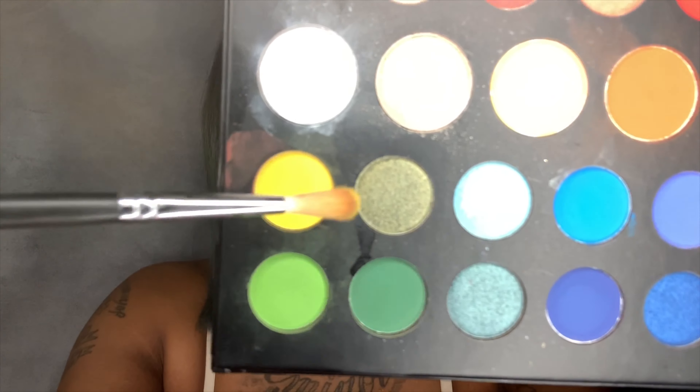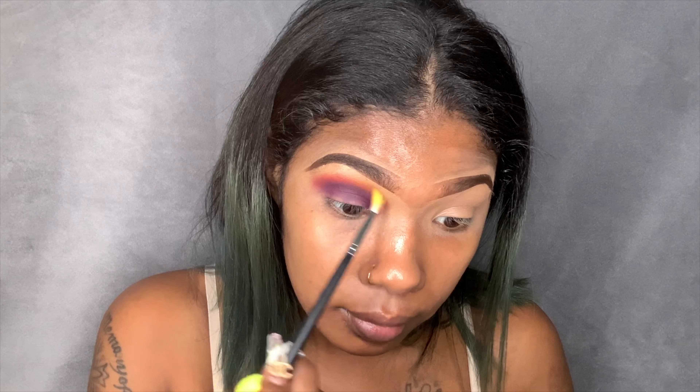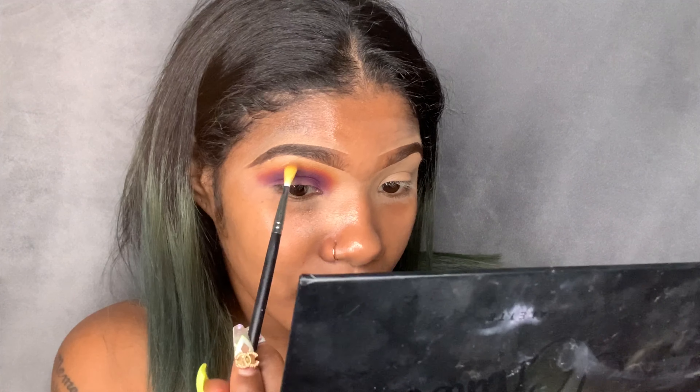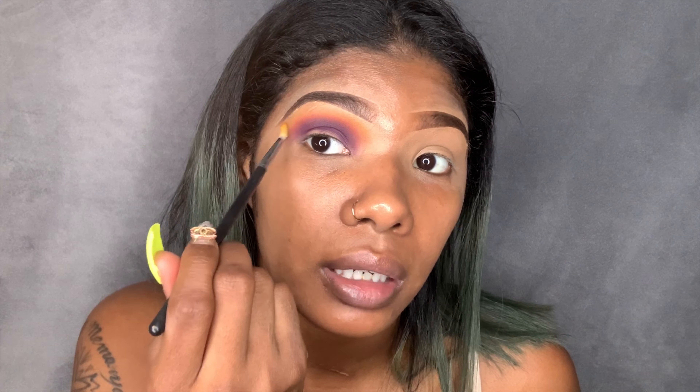I'm going to go in with my Morphe M562 brush and take this yellow shade and pop that on top of the red. This gives very much sunset vibes. I feel like this look is gonna come out really pretty — y'all see that hue? That's what I wanted. It looks like a sunset.